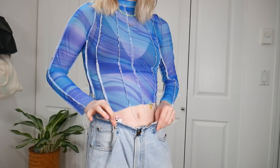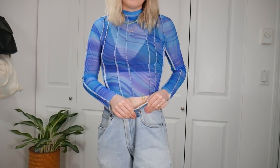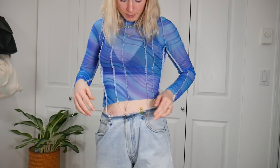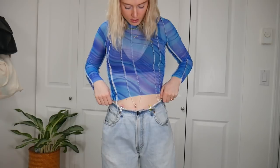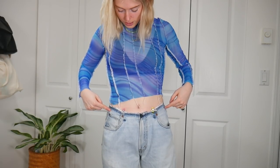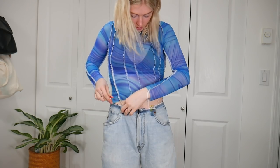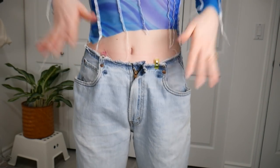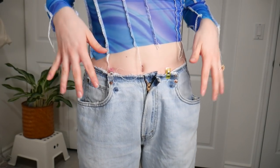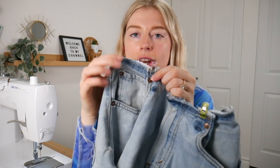I'm going to put one clip on this side — or you can use a pin — and then do the exact same thing on the other side, pushing the fabric in and clipping it. Once I have both sides clipped, I can adjust them to make sure they're even. This side looks a little bigger so I'll adjust it a tad. Now they fit well. I'm going to take them off — when you put the waistband back on you can tighten it a bit, so make sure they fit nice and comfy.